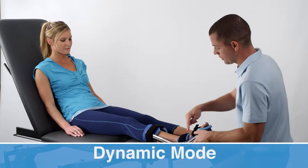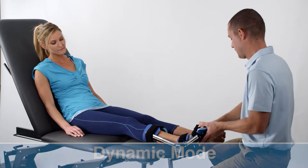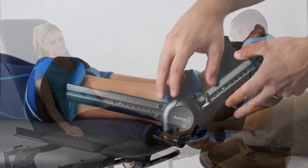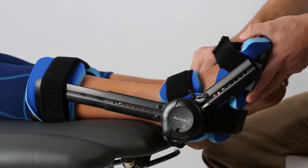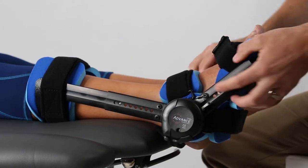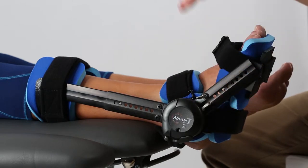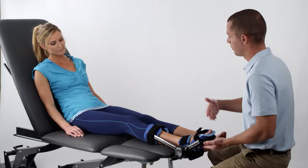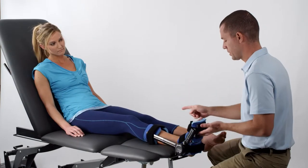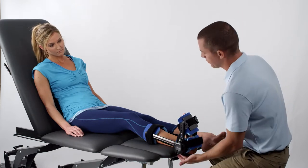With the device secure and properly adjusted, the next step is to place the device into dynamic mode. First, disengage the lock lever's safety by swinging it away from the lock lever. Then apply a slight force on the strut to disengage the lock lever. The ankle orthosis now provides a dynamic stress on the ankle.